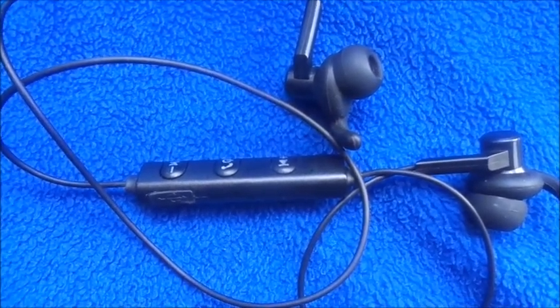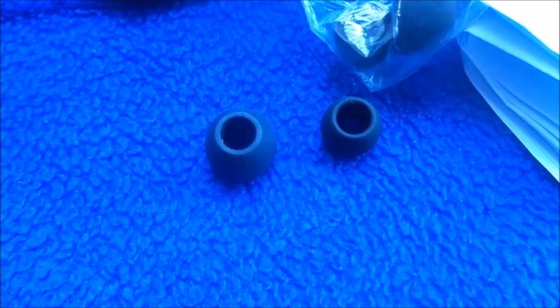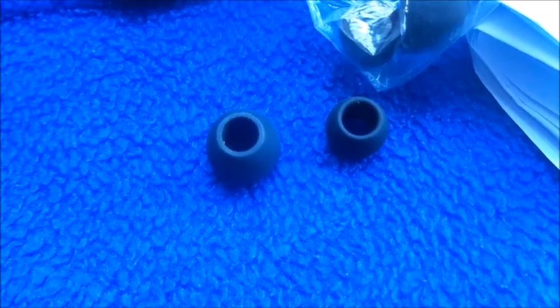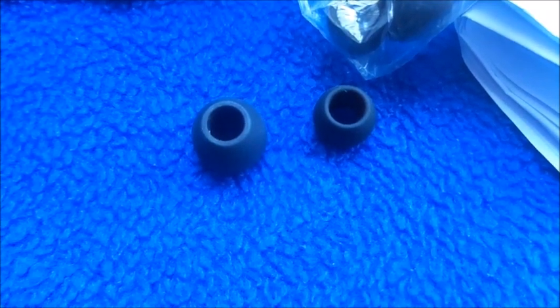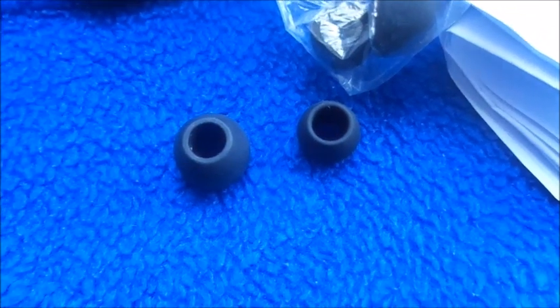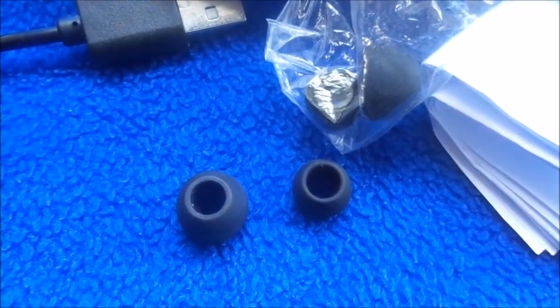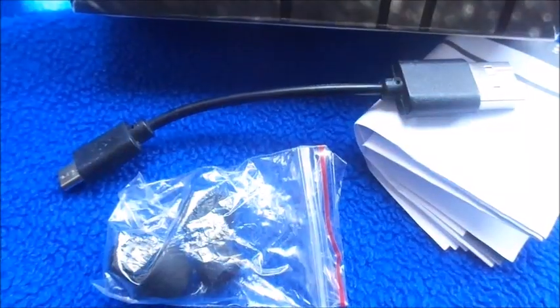This is one size of the earbuds, and here are the other two sizes. If your ear is bigger or smaller, you have options. I have the medium ones connected to the one I'm using right now. The one to the left is the bigger one, the one to the right is the smaller one, and another pair comes already attached to the earphones.